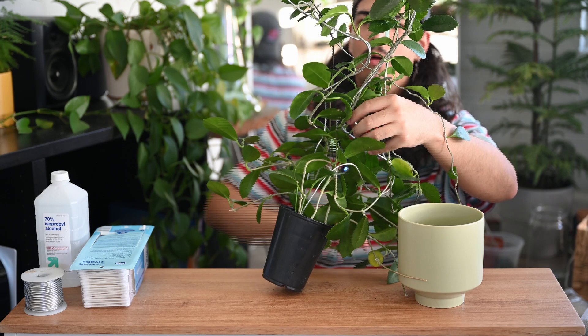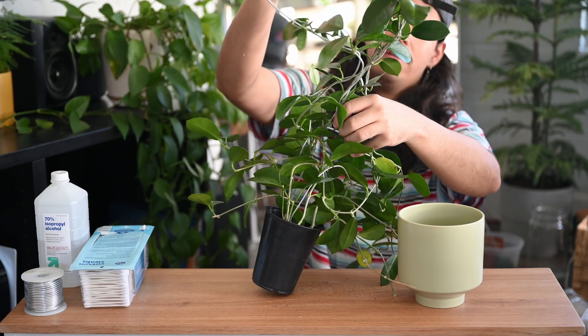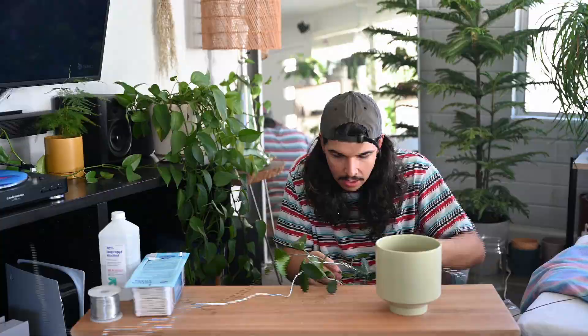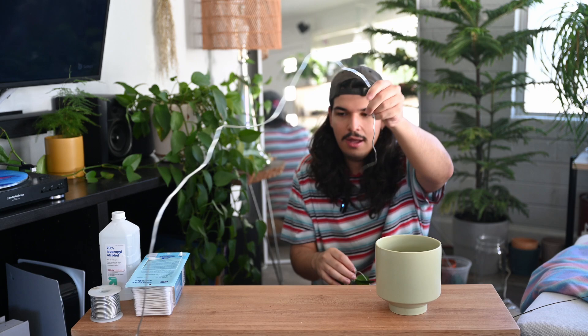I'm also excited just because I haven't taken this off the little trellis since I moved everything, and I can tell it's grown a lot. I'm curious to see how long each of the vines are. I'm whipping this thing around, and I have my really big pothos behind me so I need to be careful. This side is a lot more grown in and tangled. Oh man — okay just this little bit of a chunk here left.